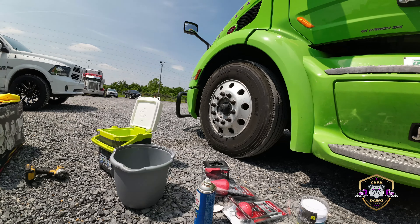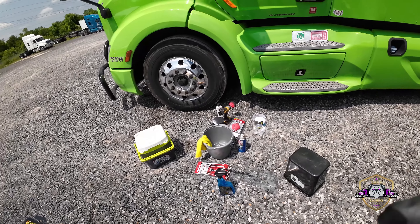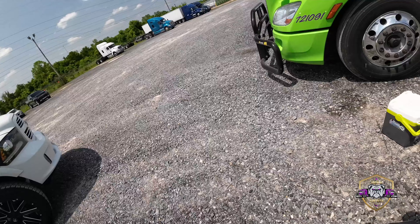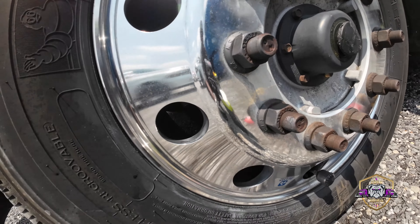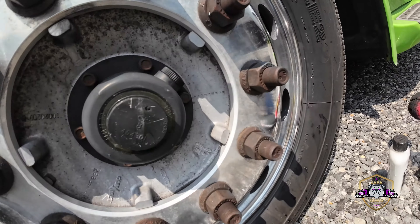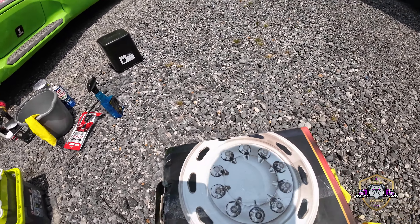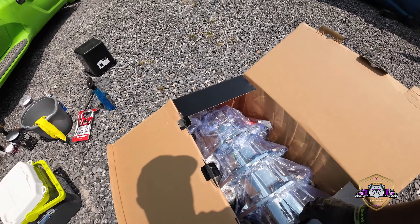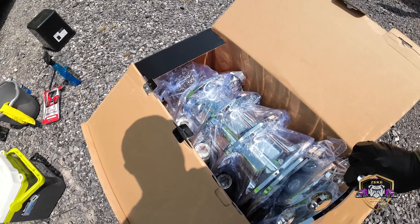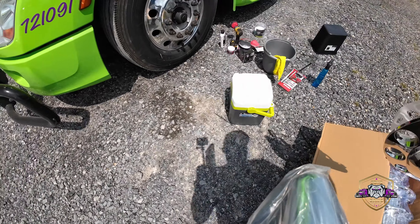The weather's actually kind of decent — it's warm, like 80-something degrees. That's decent for Memphis. Had to stop and get some vittles; can't work on an empty stomach. Today is the day before I go to Myrtle Beach, man — so much stuff I gotta do. So much stuff, so little time. I think this is what I'm gonna need — I'm figuring it out as I go.